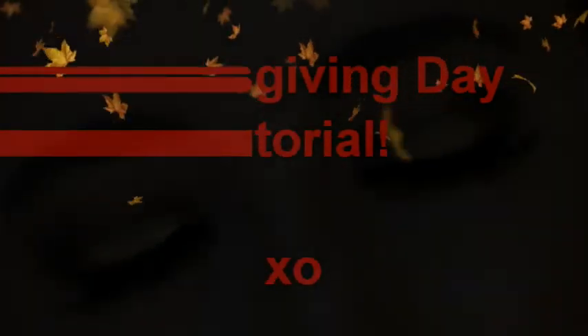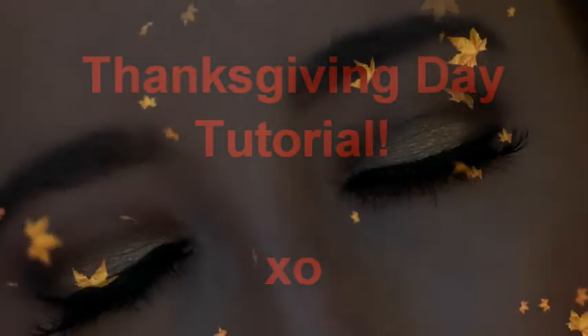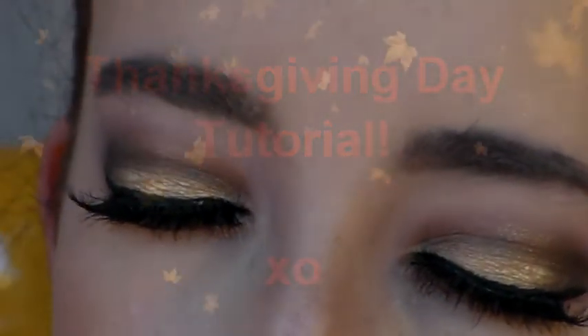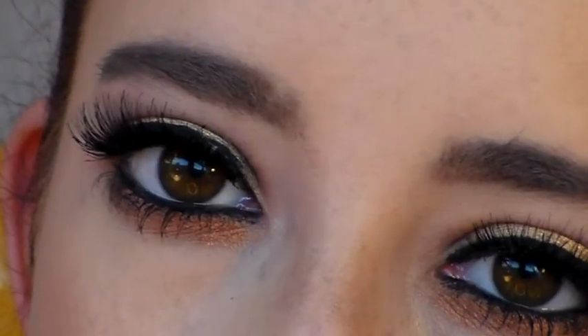Hey guys! Welcome back to my channel. Today's tutorial is going to be perfect for Thanksgiving and the holidays, with gold on the lid and a warm crease. If you want to see how I got this look, please keep watching and stay tuned to the end to see my outfit as well.